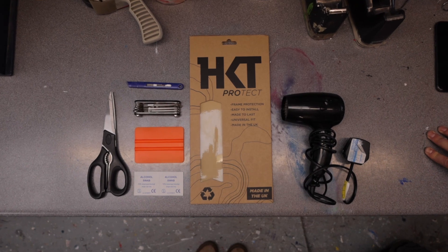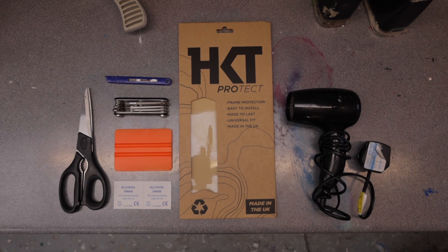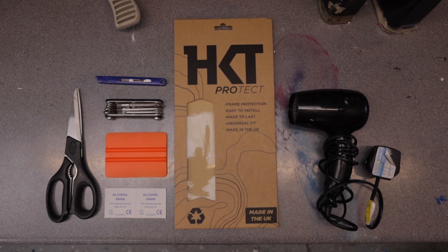You'll need a sharp knife, an application tool, a pair of scissors, some sort of heat element like a hair dryer or heat gun, and an alcohol swab or similar.